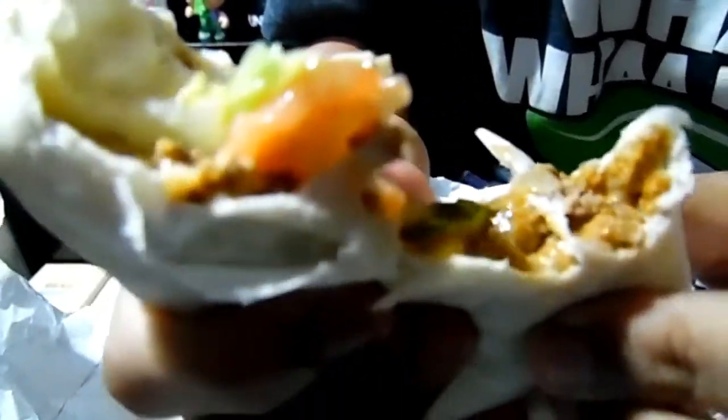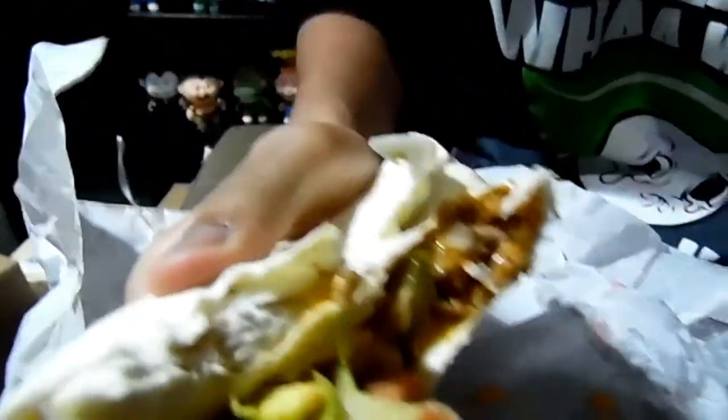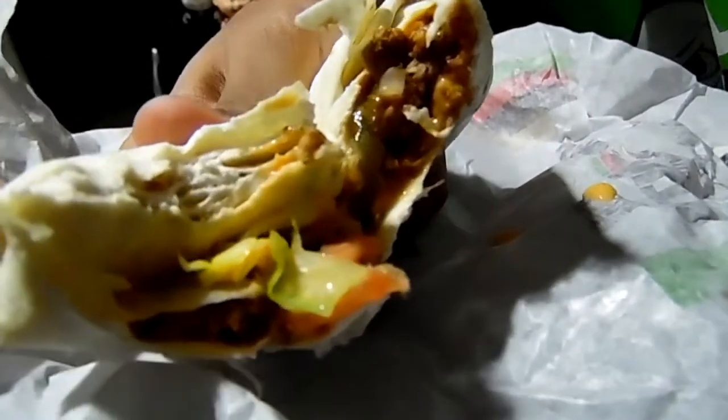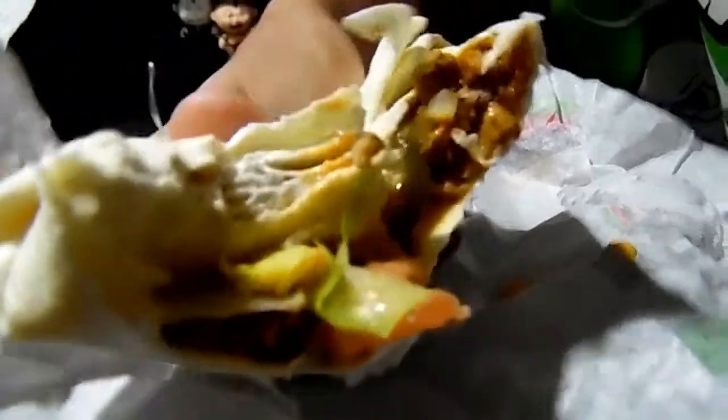There's also pickles in there, if I was to mention that. So yeah, it's pretty good. It tastes more like a burrito than a Whopper to me, honestly, because it has the Tex-Mex seasoning, the creamy cheese sauce, shredded beef — not normal beef.